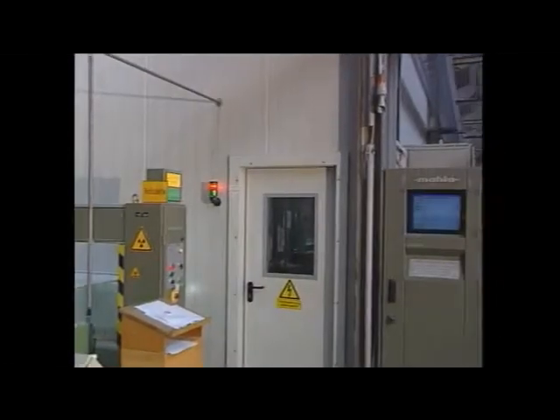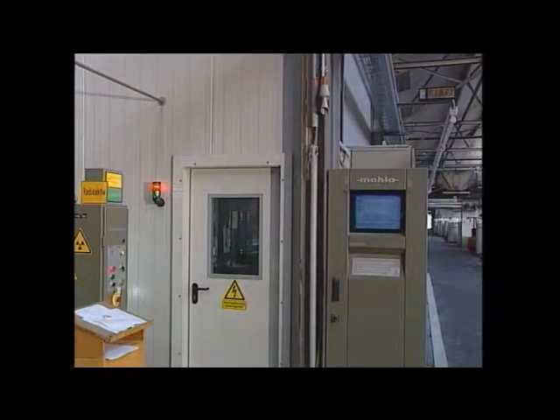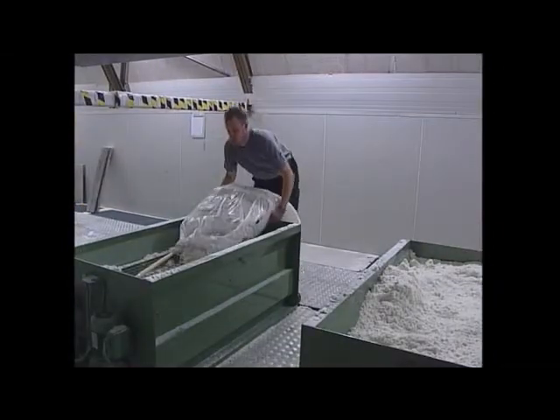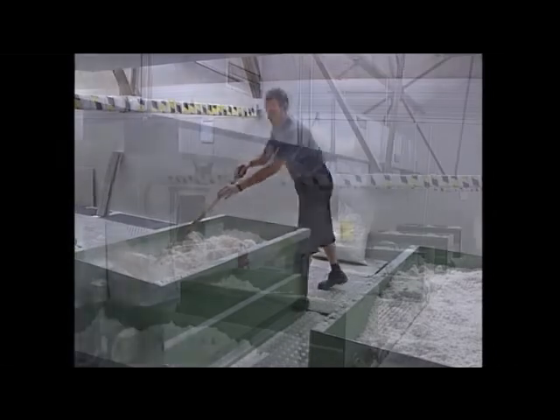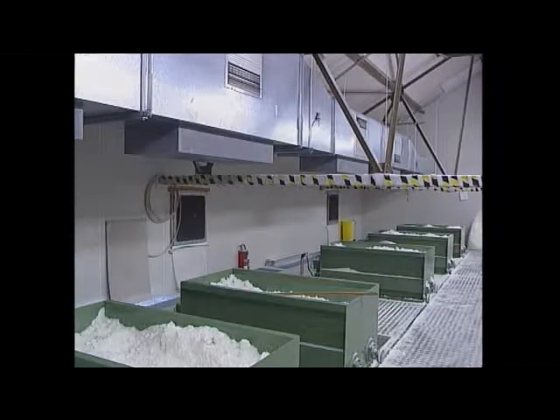Above the flocking machine on an operating platform is the flock storage container or hopper with the pre-dosing system. Here the flock can be placed automatically or manually. It's important that this area is also climatized, without violent or strong air movements.